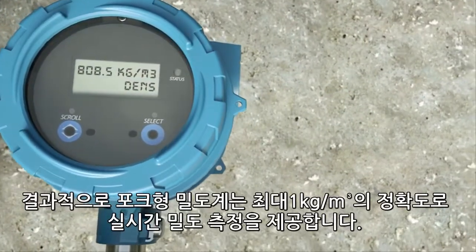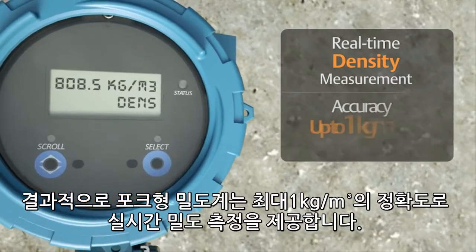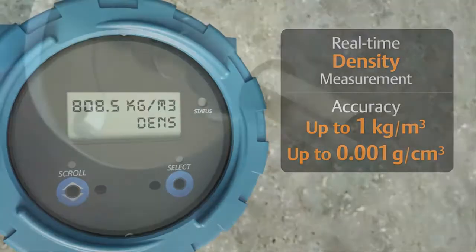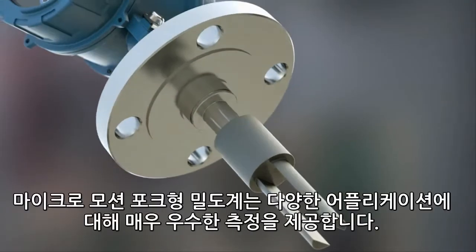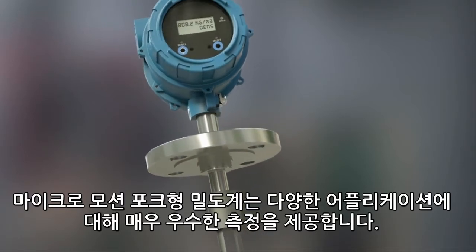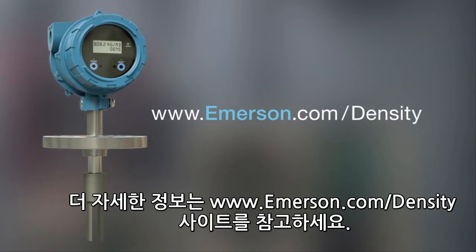As a result, the fork density meter is able to provide real-time density measurement with an accuracy up to 1 kg per cubic meter. The Micromotion fork density meter delivers superior density measurement for a wide variety of applications. For more information, please visit emerson.com/density.